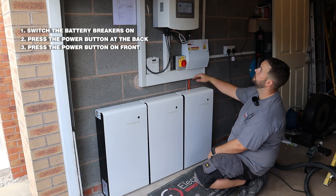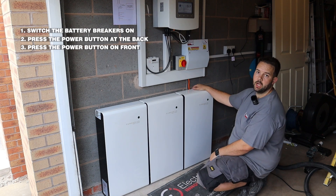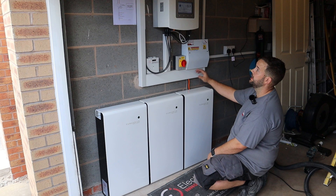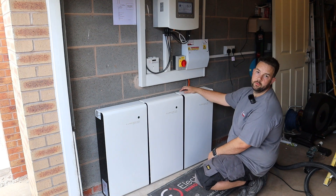So that's all three systems on. The inverter is up and running, just waiting for the PV and we're good to go. We'll get Travis back in now to explain the settings on the Solace inverter and how you set this up to run with the PureDrive batteries.